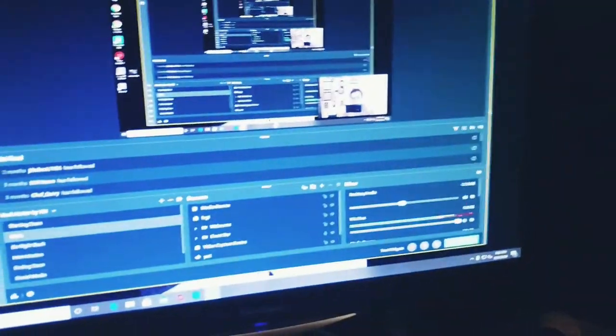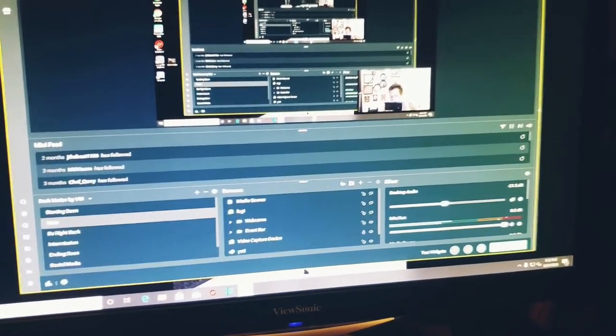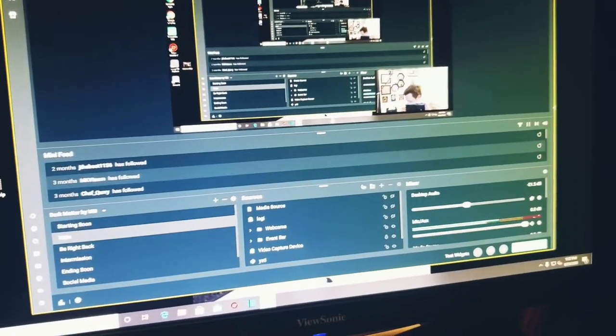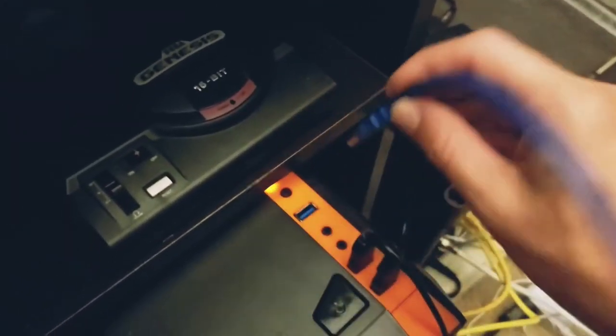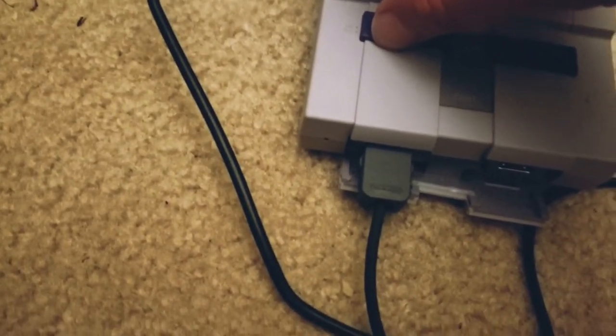There are a couple specific things you have to do or it won't show up — tech guys know why. Have OBS running, have everything ready to go, have your device powered off — your Xbox or whatever — and your mypin unplugged. Now I'm going to plug this in and turn this on. Here are the steps.